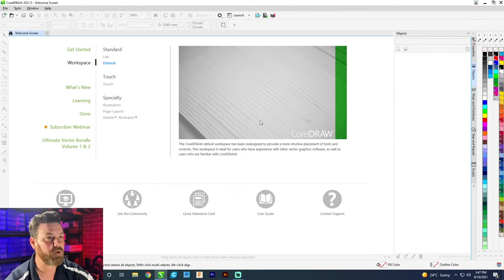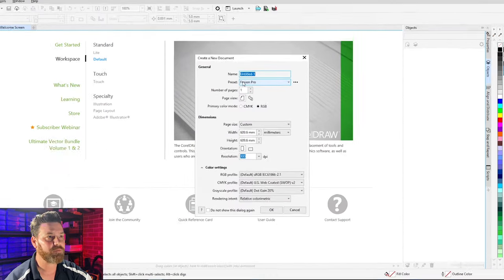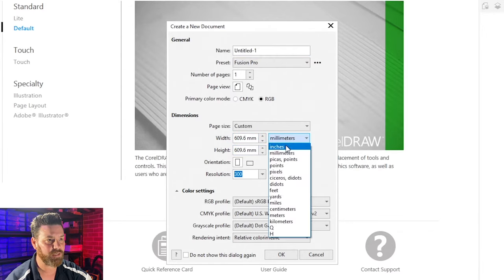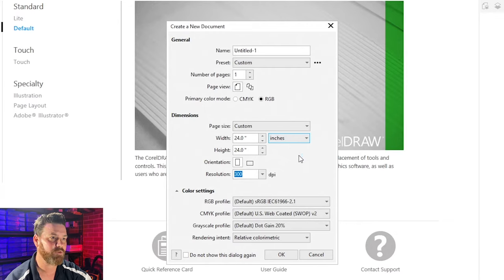What we're going to do now is step over here into our CorelDraw. We'll open up CorelDraw and create a new file. I've set up a preset here called Fusion Pro and we set the Fusion Pro preset to be 609.6 by 609.6 mm. If you want to talk in inches, it's obviously 24 by 24 inches.